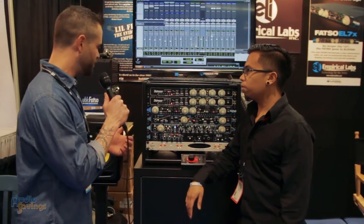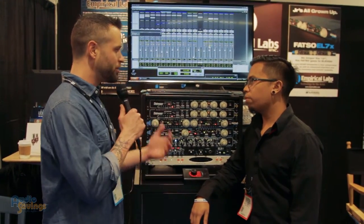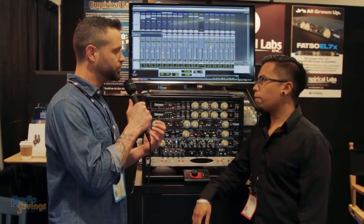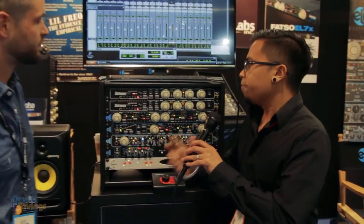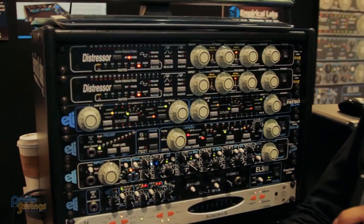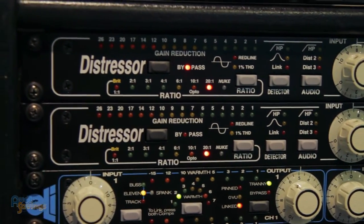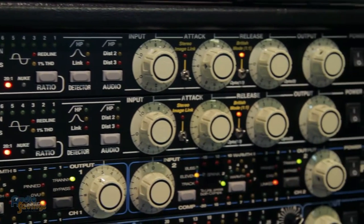I wanted to ask about your Distressors — you see them in every studio, always in pairs. Tell us a little bit about the functionality and what it's actually doing to the audio signal you put through it. Basically, one of the major reasons why you're seeing these things everywhere is because they're like a Swiss Army knife of compressors. They cover everything and anything that you would use compression for. I've seen them in front-of-house racks, for mixing, for tracking. They're amazing on vocals.